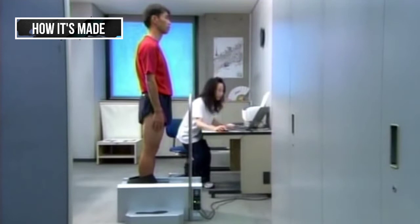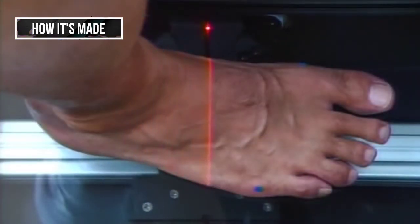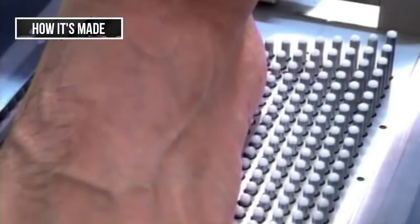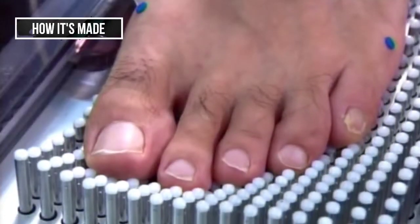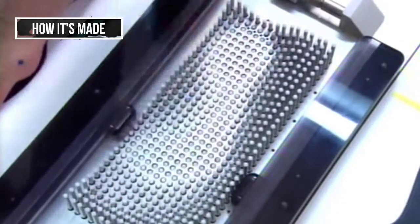They start by taking a precise 3D laser scan of each foot. Then the runner steps onto a device called a pressure plate. Rubber-tipped pins sprout up around the foot. This technique creates an exact outline of the sole, including the arch.